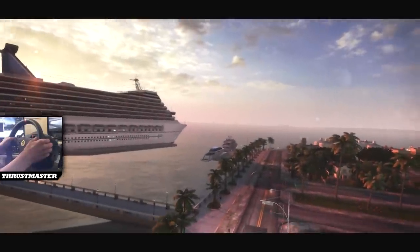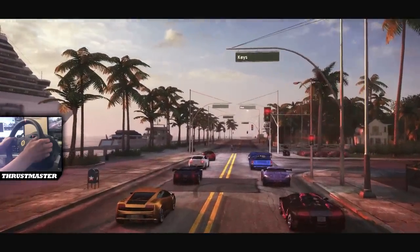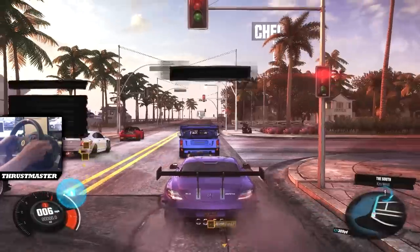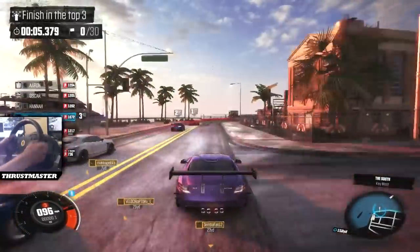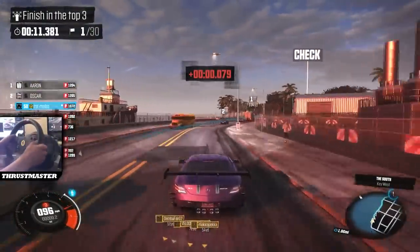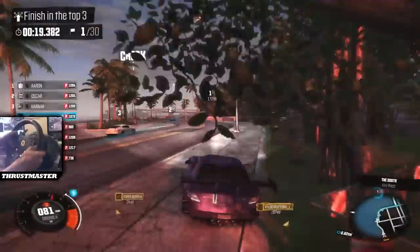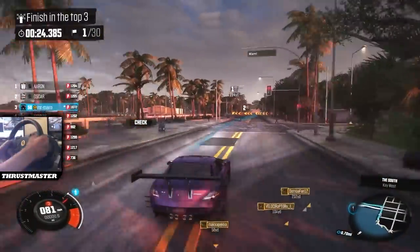So the Thrustmaster T300 Ferrari GTE wheel — is it any good? Of course it is. I'm going to do a review for you today, giving my thoughts. Not just the normal review of 'this is a wheel, this is what it does,' but what I really wanted to know when looking for a wheel: does it actually make a difference and enhance the experience? And I've got to say, a million percent it does.